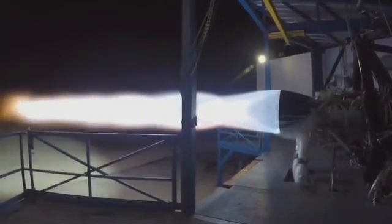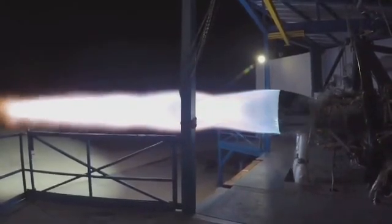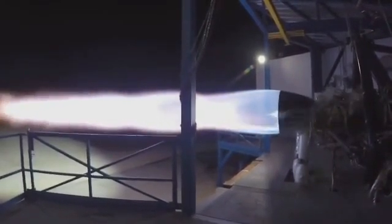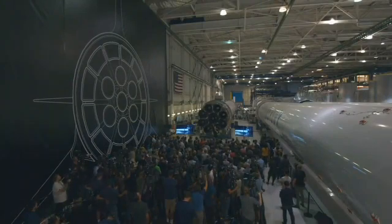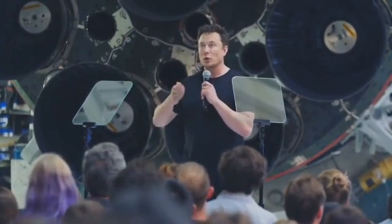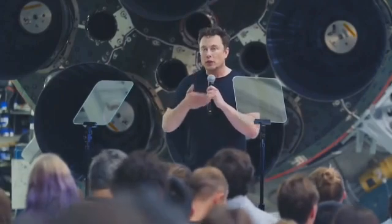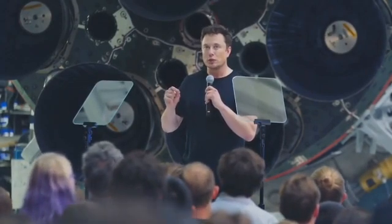The SpaceX propulsion team has done an amazing job on this engine design. This is a stupidly hard problem, and I don't think most people, even in the aerospace industry, know what question to ask. It took a long time to even frame the question correctly. But once we could frame the question correctly, the answer flowed. Framing that question with precision was very difficult, but once the question could be framed with precision the solution followed.